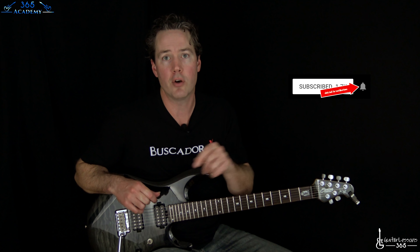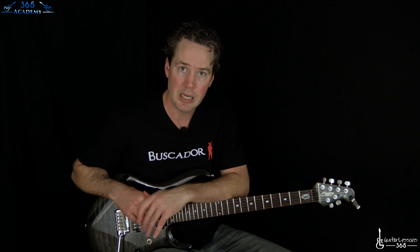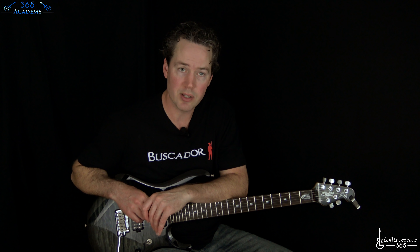Before I do that, please subscribe to this channel if you haven't already, and ring that little notification bell so you know when I release a new video. Please submit your own Student Spotlight question — go to guitarlessons365.com, click on the Student Spotlight link, submit your video there. It's completely free and hopefully I'll get to it on this channel.